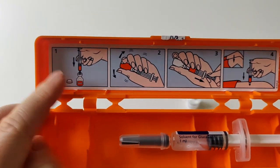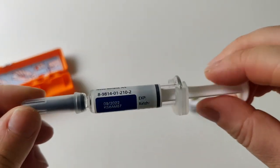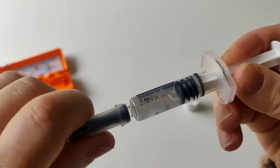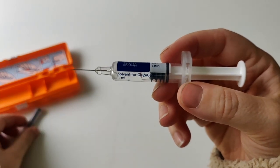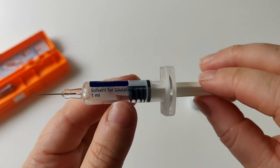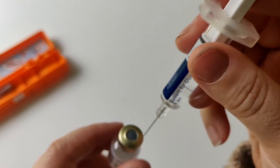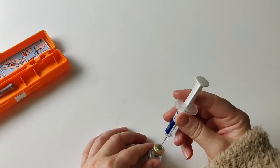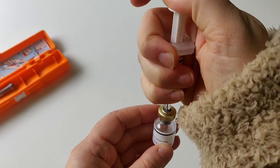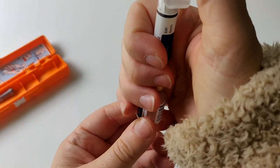Now take the syringe — remember this one is out of date, so make sure yours is in date. Take off the plastic lid. Be careful, as it's an extremely long needle, much longer than any insulin injection. There is a marked circle on the stopper — that is where you push the syringe in. It pops in like that. Hold them together and push down, injecting all of the liquid from the syringe into the vial.